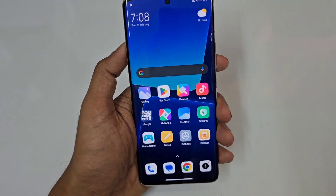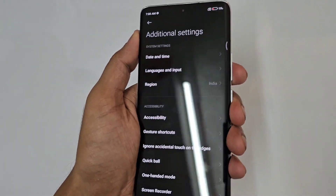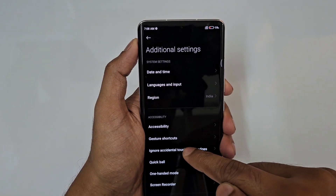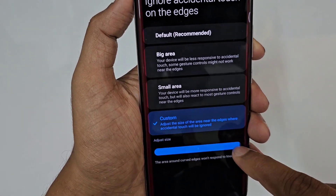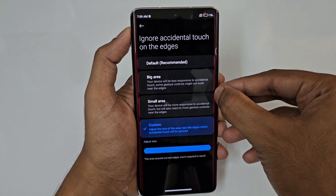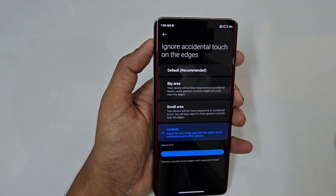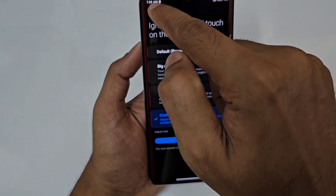Next, the Xiaomi 13 Pro has a curved display, so first go to Settings and find the option to 'Ignore accidental touches on edges.' Usually when holding the phone, you may accidentally touch the curved edge areas. You can set it to automatic or use Custom to manually adjust the size of the ignored area by dragging the red icon boundary.